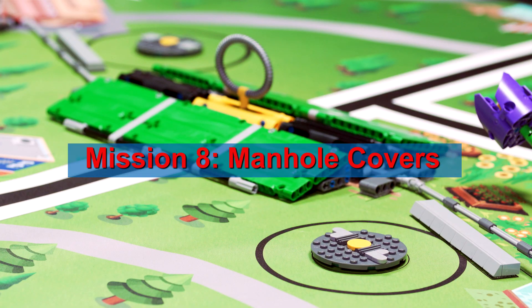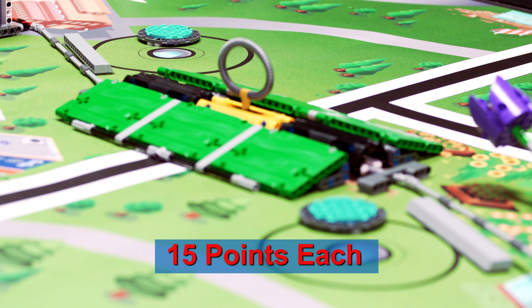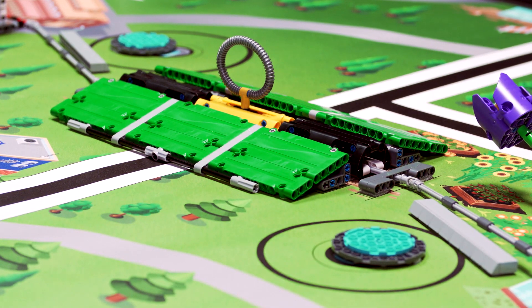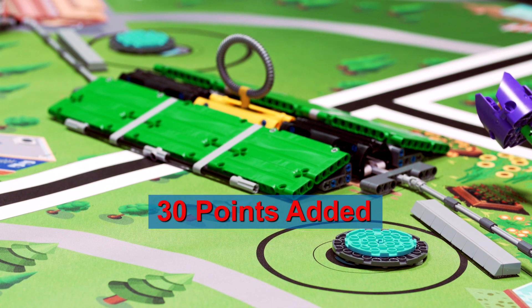Flip manhole covers over, obviously past vertical, without them ever reaching base. For bonus, score 30 manhole cover points as described previously, with both covers completely in separate tripod targets.